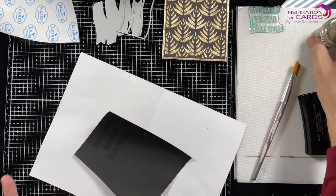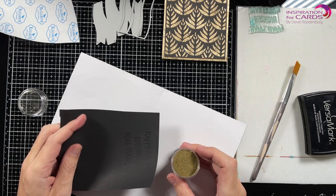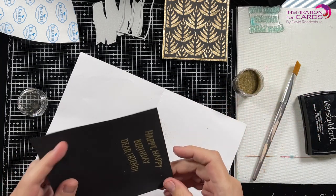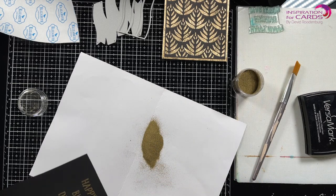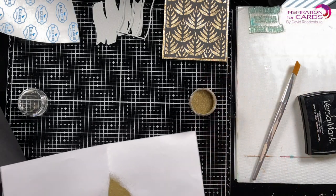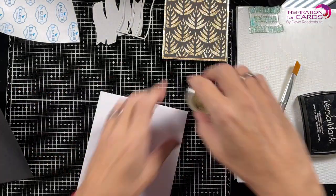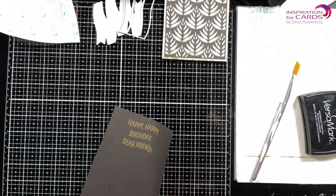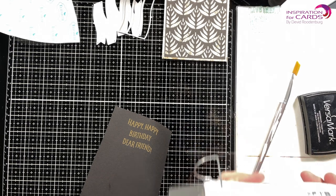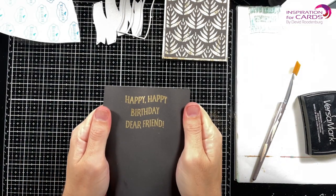Next I'm going to take my gold embossing powder. And I forgot my embossing magic again, which is standard. But it's not that bad — I'm lucky today because it did not stick, because normally with black it's a nightmare. Put the embossing powder back, put that out of the way. And let's melt this powder. I'm going to use my Sizzix heat tool. Okay, that's nice and melted. Beautifully embossed.